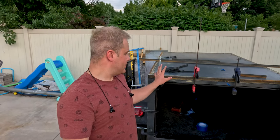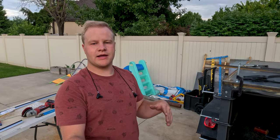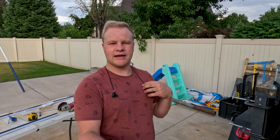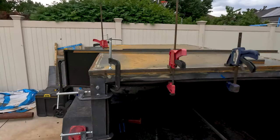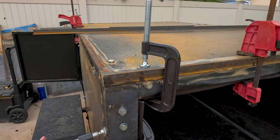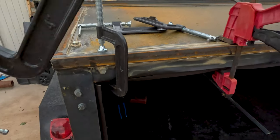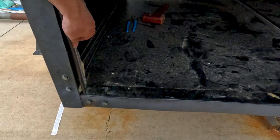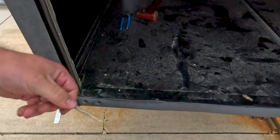We just got everything all clamped up - I've got four clamps along the top and three on the side. It should hold everything. We're going to let it sit overnight and let everything get all hardened up. I'm really hoping that the liquid nails will bind everything together - there's not a lot of space there so I'm hoping it'll just be sticky enough to hold it. Everything's been sitting and drying for about a day or so now - we're gonna take off all of our clamps. There we go.